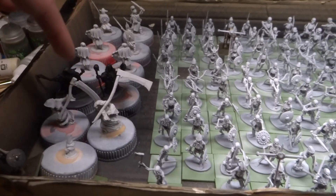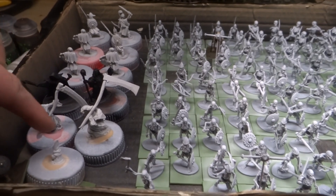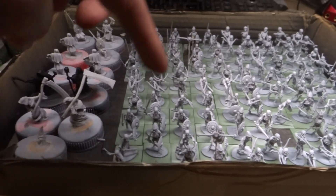So ignore these five, these two necromancers, the two reapers and this little guy, but everything else is what I'm gonna paint in the next couple of days.